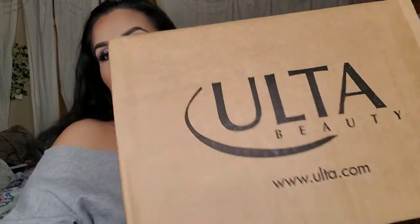Unboxing time! I got my Ulta order in today. This video I will be unboxing my present to myself from Ulta. I'm excited!